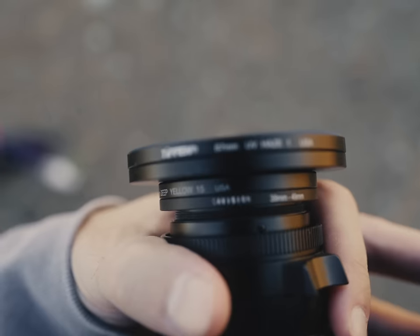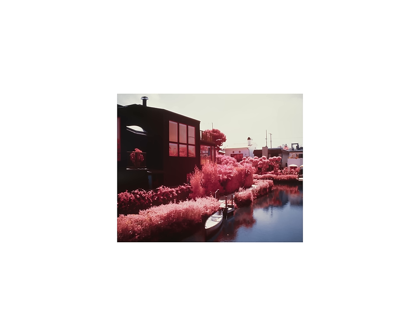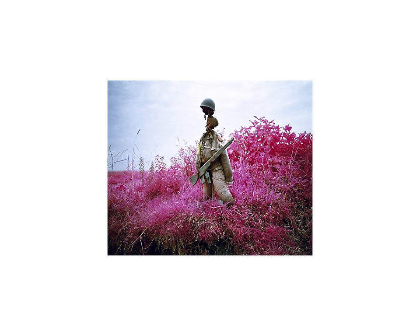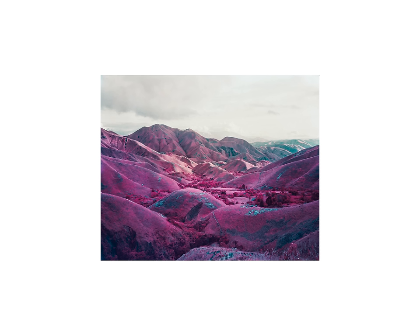Kodak isn't bringing back Aerochrome — it was never their most popular stock. So personally I'm just going to keep cooking with this formula. It's quite fun and a nice tool in your photographic arsenal. But now that the technical has been solved, how do we go further with this look? Taking foliage and turning it red doesn't make it a good photo. Richard Moss famously shot Aerochrome in the Congo during a conflict largely unseen by the Western world — using a film that detects an invisible wavelength to shed light on what was happening. The question you should pose to yourself is: how do I take this look and apply it to my own work and style?